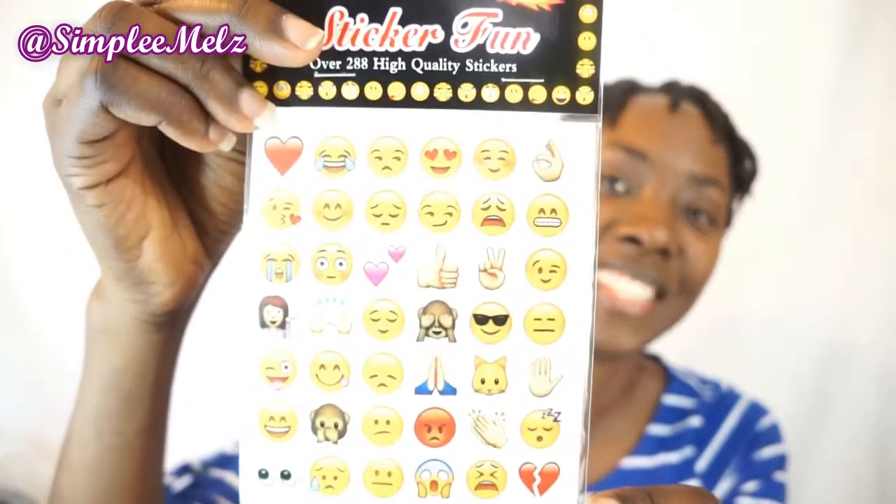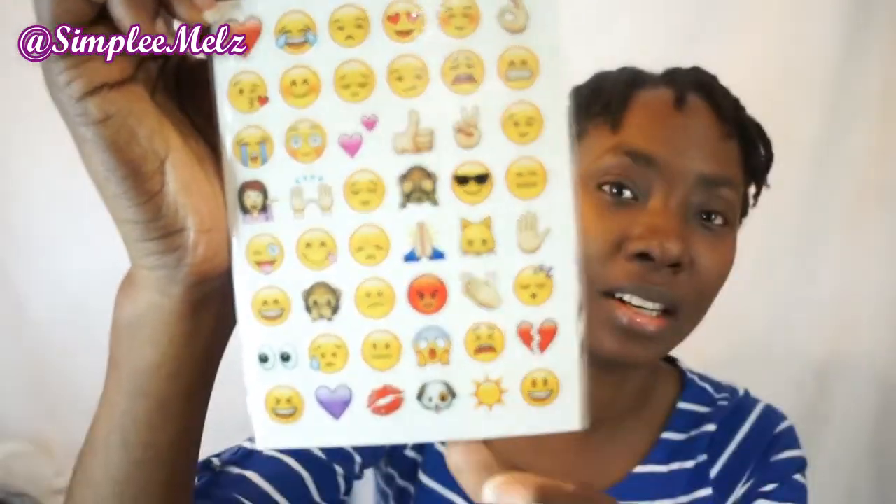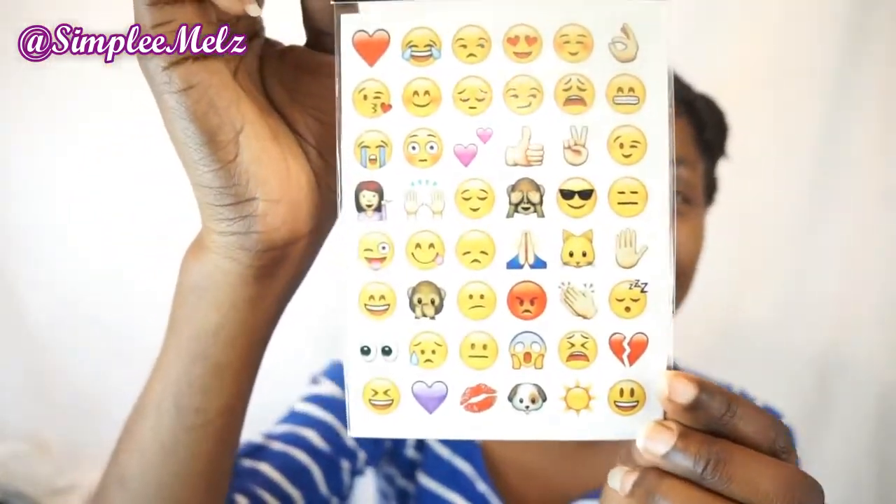I also got some stickers. I love stationery and I love stickers, so I got some emoji stickers. This pack has 288 high quality stickers. These are the modern emojis that I see around — so cute and fun. You get 288 in this one little pack and it has six sheets.